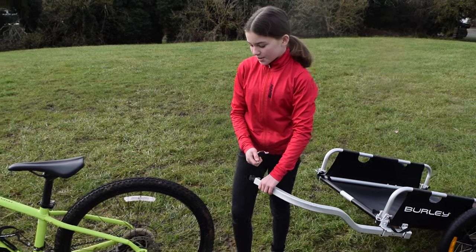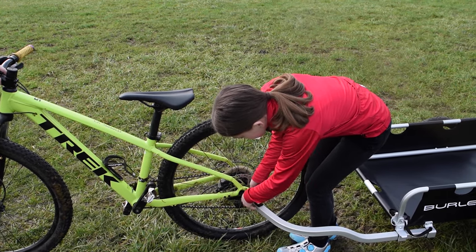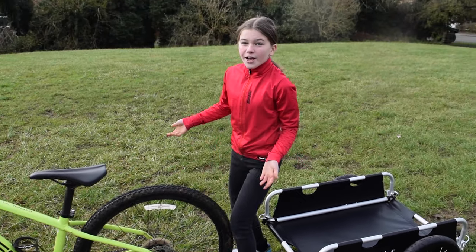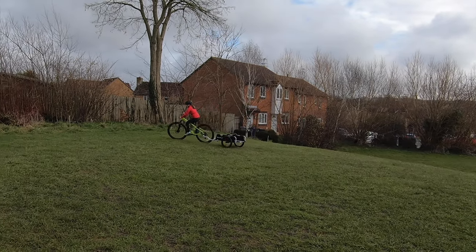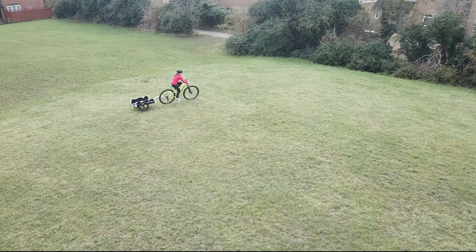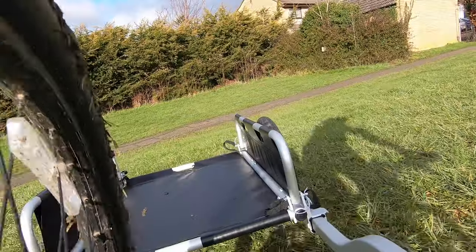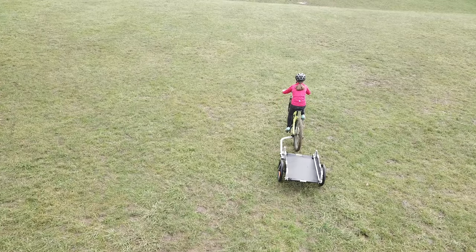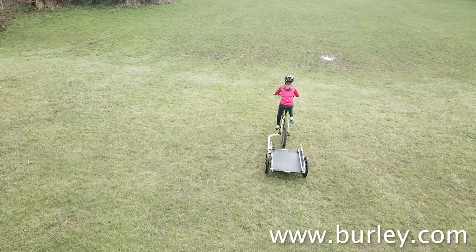I've got the hitch on but I'm just going to let an adult check it. It's been checked — all good. Now let's put the trailer on. We're going to put it onto the hitch and use the pin to secure it. There we go, it's all on — now let's test it! This is the first time to own the Burley flatbed trailer and it feels really light and easy to pull. The bed is 85 centimeters long and 60 centimeters wide — definitely big enough to get lots of stuff on.